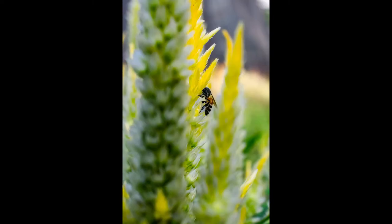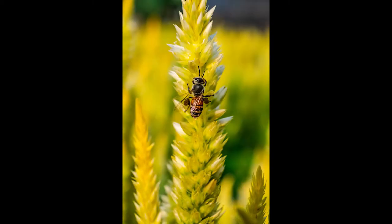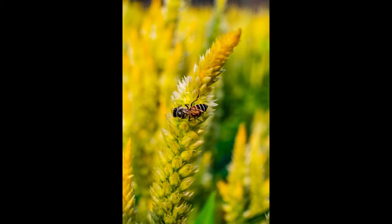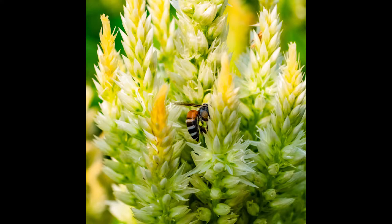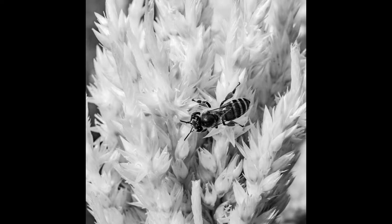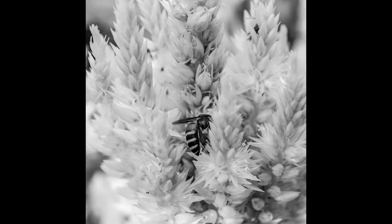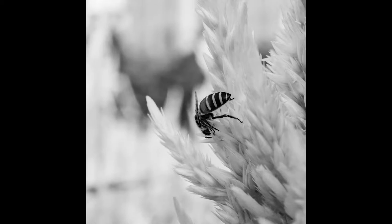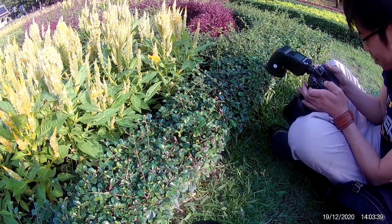Besides just having color photos, one thing I've observed through editing is to try black and white. With these flowers in particular, the colors seem to blend together making the insects harder to notice. But in black and white, the background bouquet blends into one grey shade and the bees themselves become very noticeable, standing out with higher contrast — without needing to increase the contrast too much. The natural contrast of the bees against the flower makes them pop out much more.